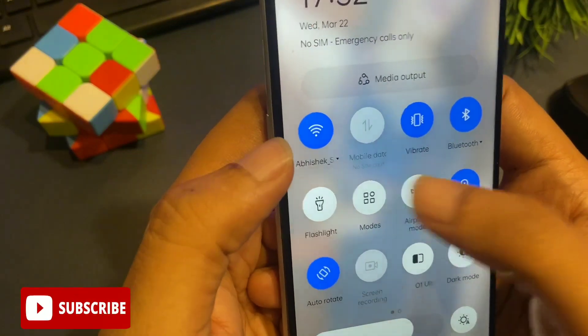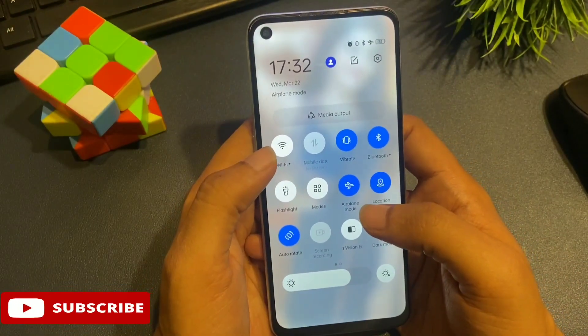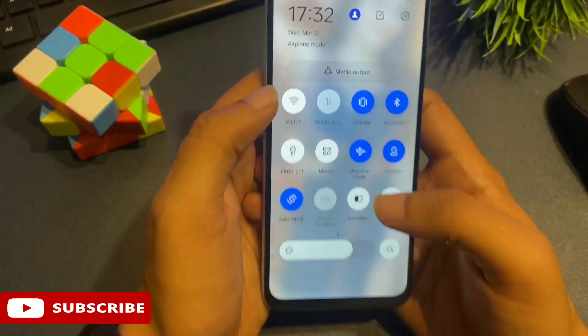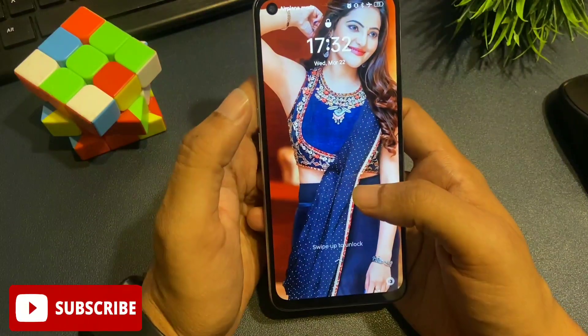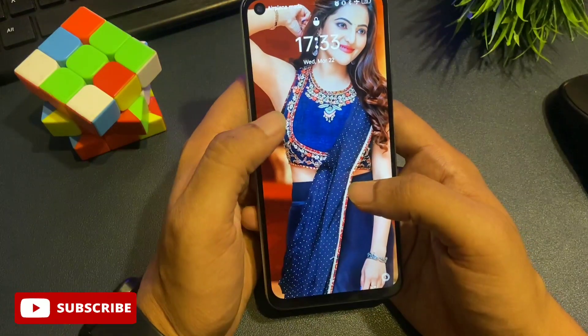You can see here there is an option for airplane mode. Simply click on this option. When you click on it, your phone will go to offline mode. You can see here that all the networks on my phone have been closed. The first process has been completed — your phone is now on offline mode.